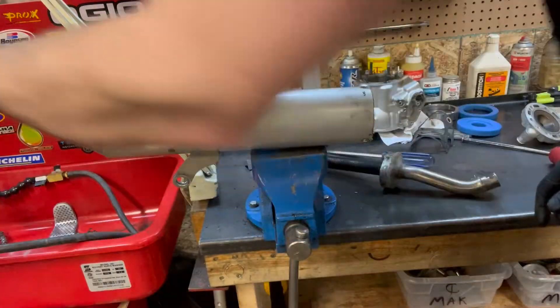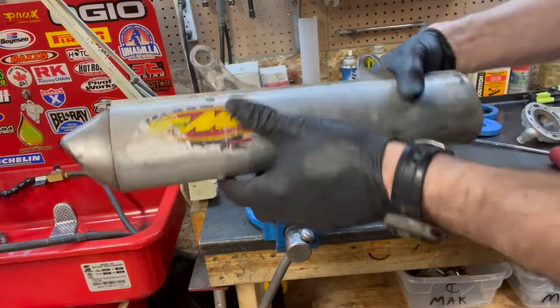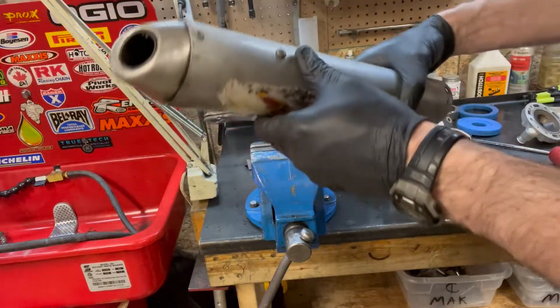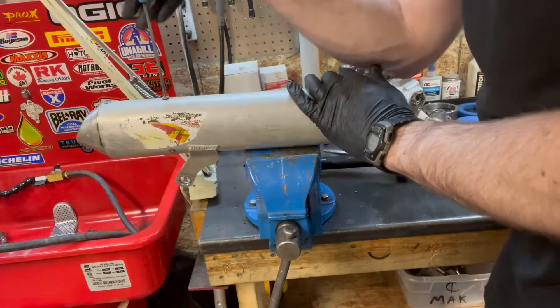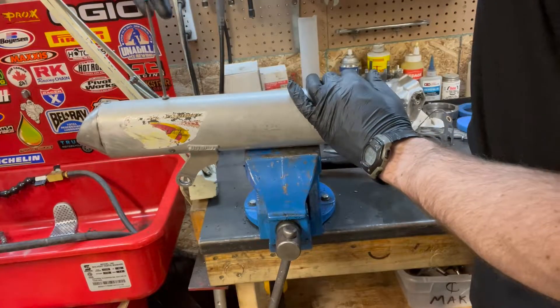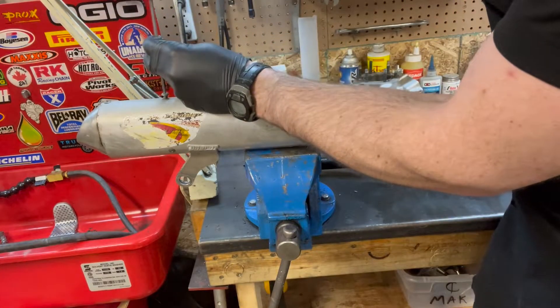This can just go straight in the bin. Most of the time when guys repack turbine core silencers, they don't take out the end cap. But I'm going to take out the end cap. This screw holds that turbine core in place — this is why these things are such a pain to repack.